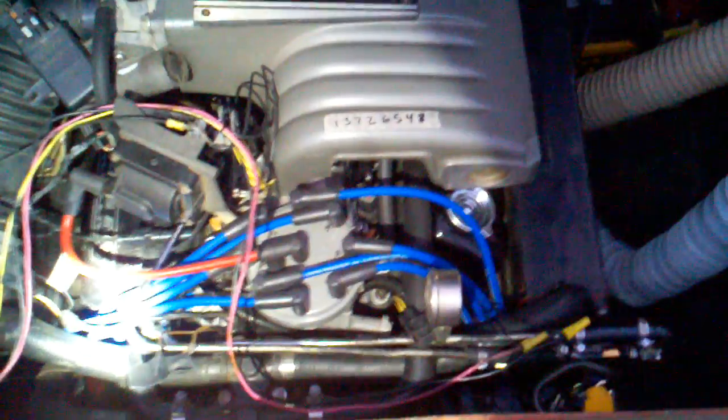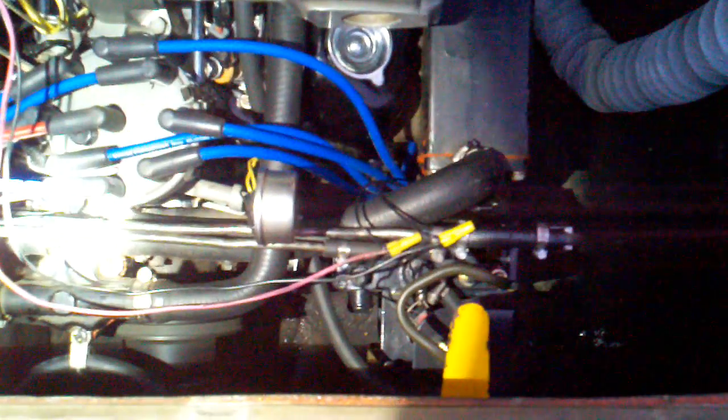I don't have the throttle linkage hooked up, so I really can't do anything about that right now. But let's see fuel pressure — it's about 39 pounds. That's with the hose hooked up.